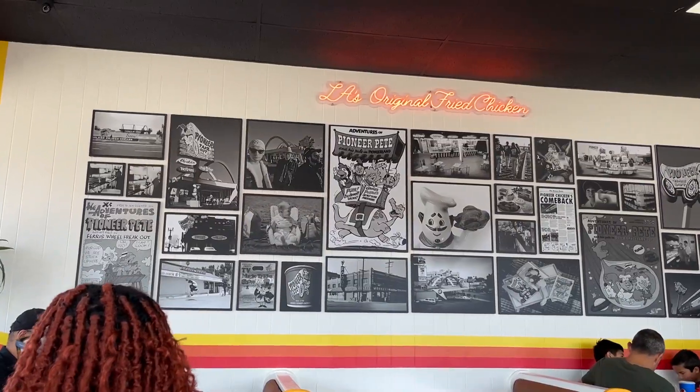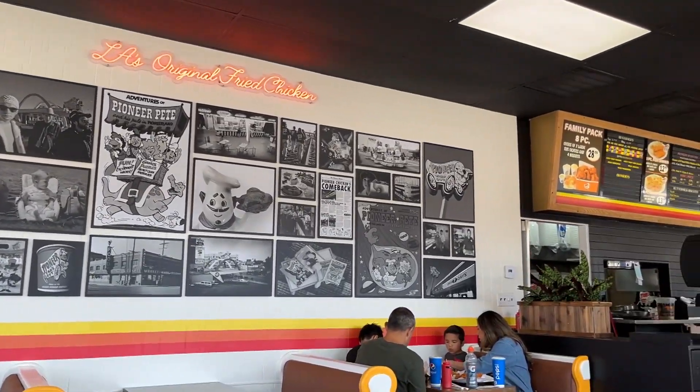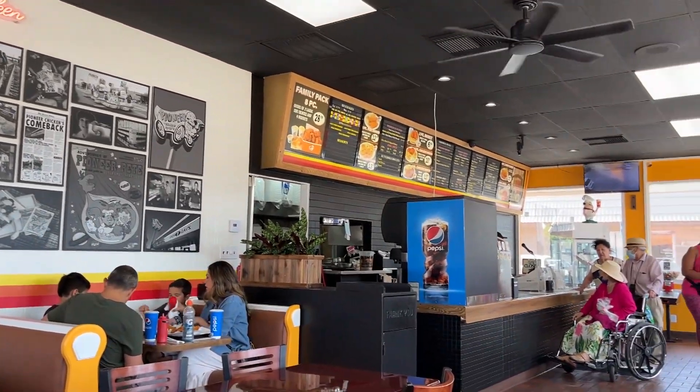We're here right at Pioneer Chicken in East LA, and this is a very legendary shop. I first found out about this place from my co-workers. We only have 10 people at work but two of them recommended it — that's over 20% of people recommending Pioneer Chicken. Apparently it's like a super OG type place. They used to have a bunch of stores down here.